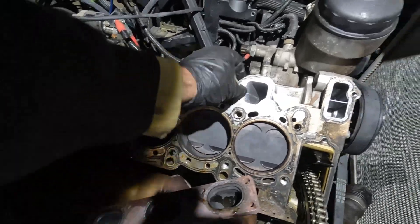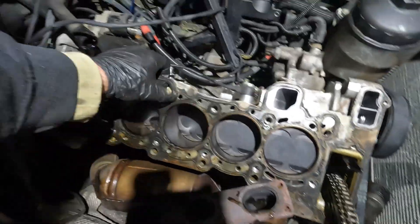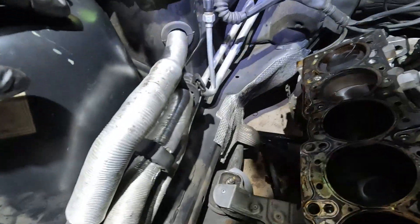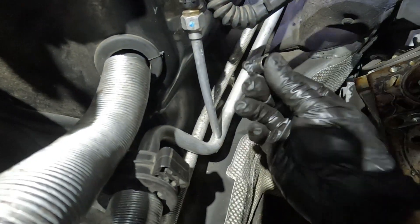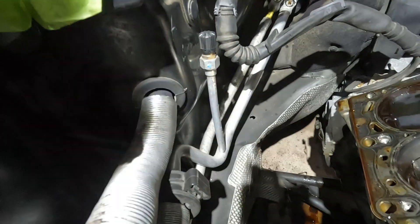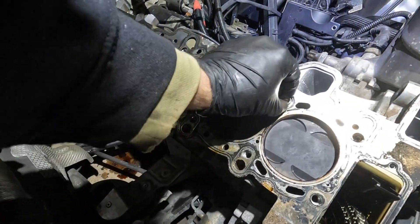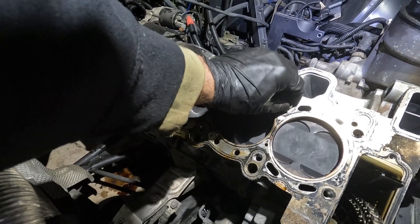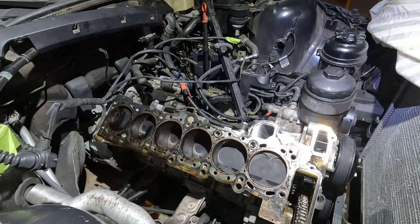Here's my head gasket. Some signs of coolant there. That was my dowel pin that went flying. Never had a dowel pin fly off like that, but there it is right here. There's another dowel pin here, so I might try to get that out because I don't want to lose these dowels.